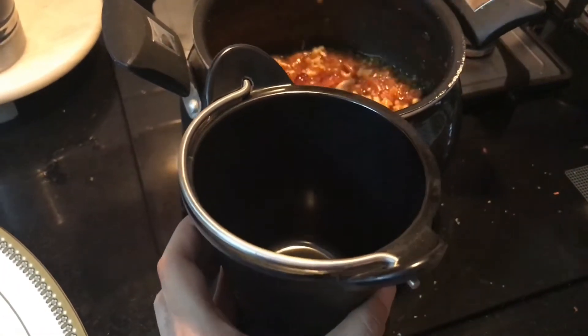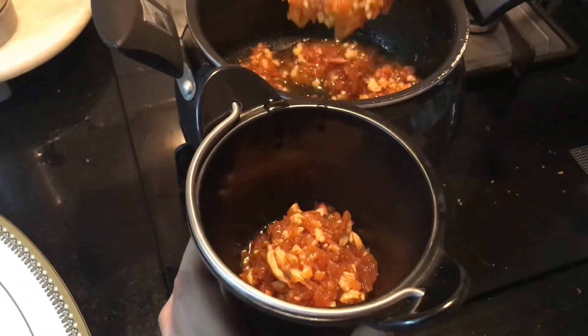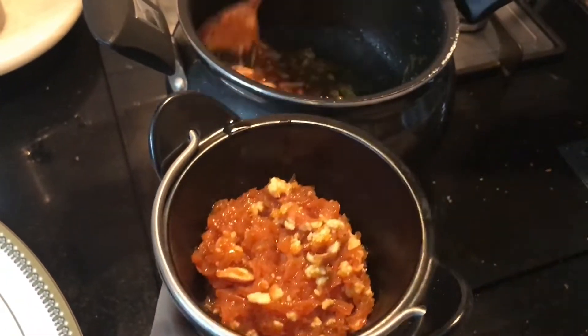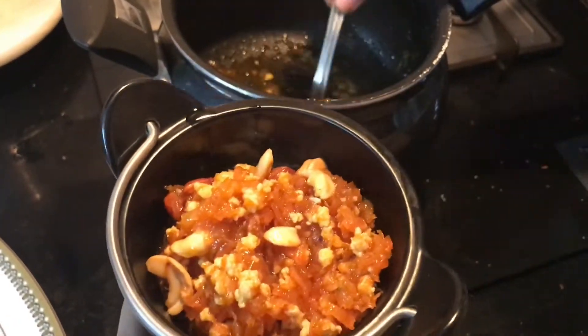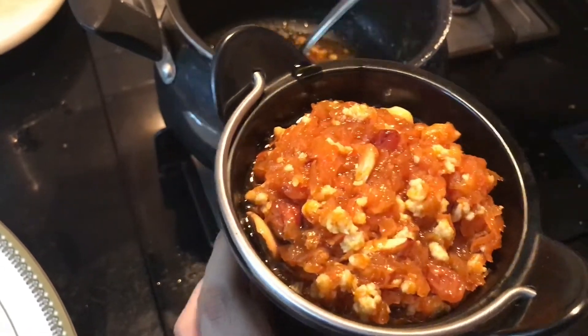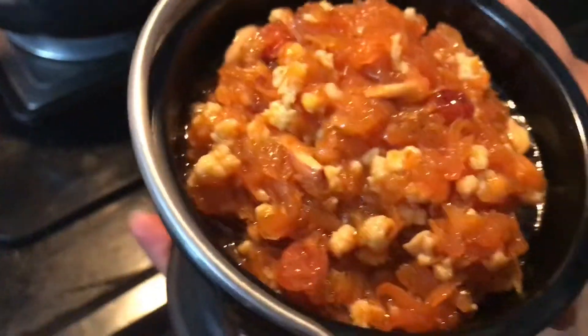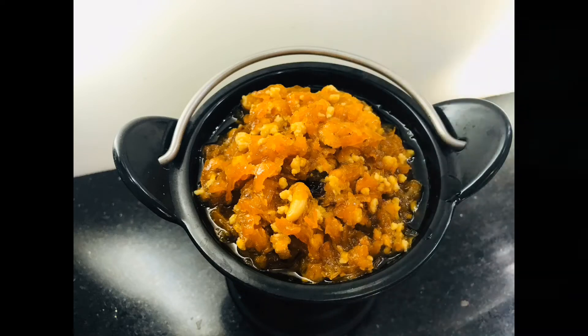Here you go — an absolutely delicious and warm carrot halwa. The carrot halwa looks amazing. It is great for parties, get-togethers, and small functions at home. So do try it and enjoy. If you like my video, please don't forget to like, share, and subscribe.